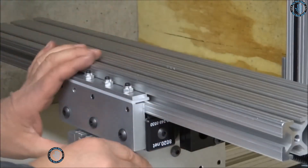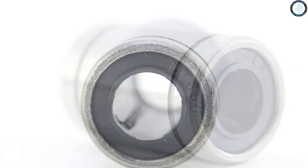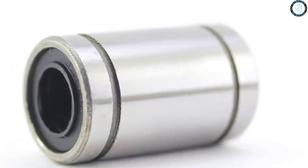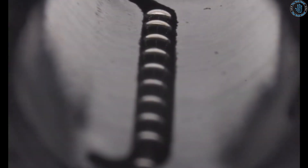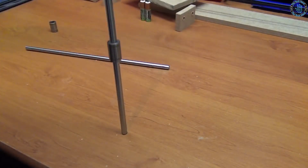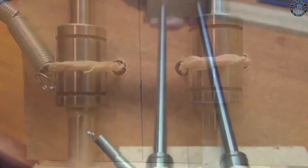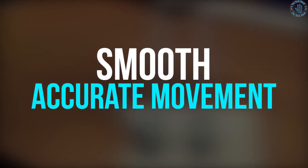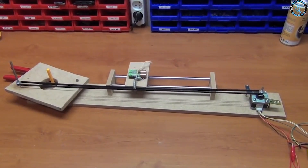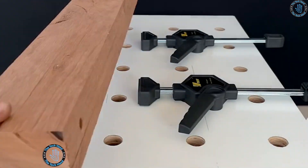Number 3: linear bushing. You can use linear bushings to create a precision cutting sled for your table saw or miter saw, providing smooth and accurate movement. Create a custom router lift for precise and smooth adjustment of the router bit height. Build a precision drilling jig that holds your workpiece in place for accurate drilling at specific angles. You can also create a movable carriage for your bandsaw and a custom sanding station with smooth, precise movement of the sanding belt or disc.